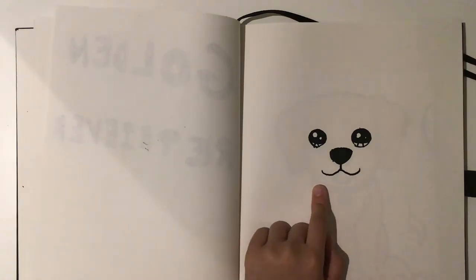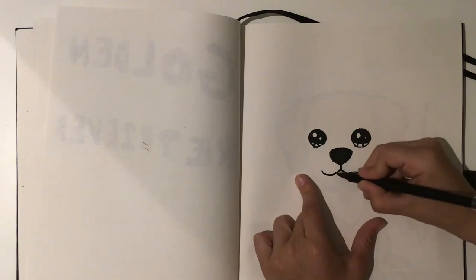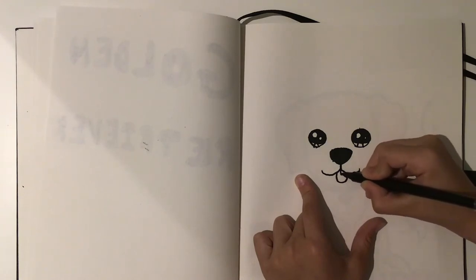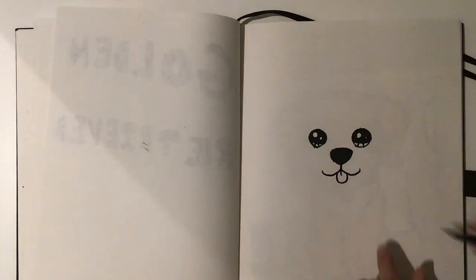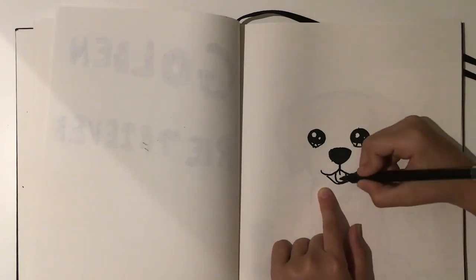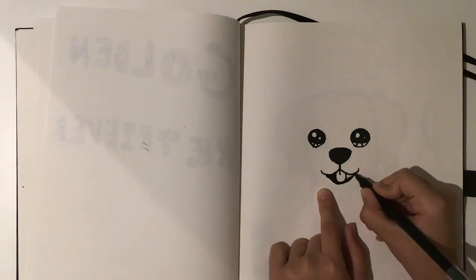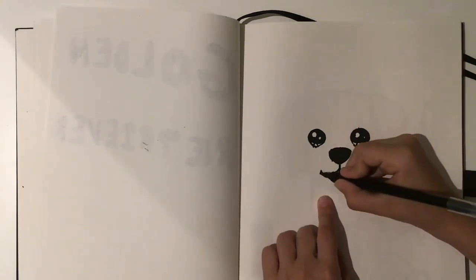Now we're about to do the tongue sticking out feature. You want to make the tongue quite broad like that, do a light thin line there, then from here you want to curve around and repeat the same over here. Any gaps, just shade it in. Then make a little line here.